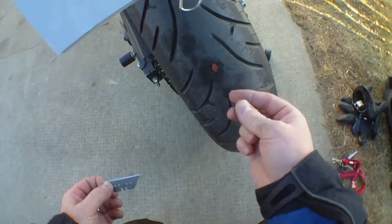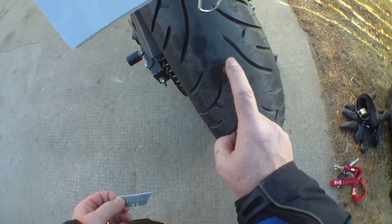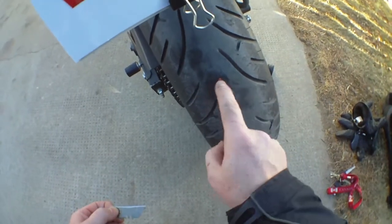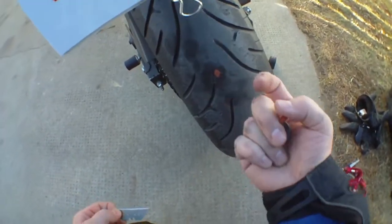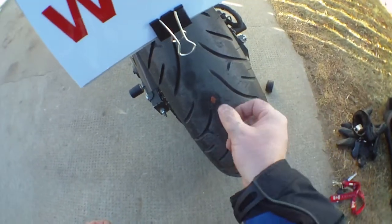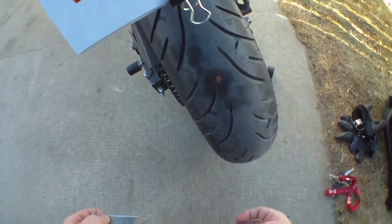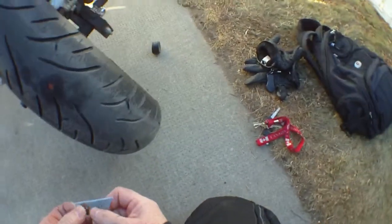You don't want to leave it sticking out because it could get snagged on something and pull the plug out — you want to cut it close. The plug will not come out because the pressure inside the tire is holding it in and it's fatter on the inside than it is here, so it'll just kind of wear away normally as the tire wears.